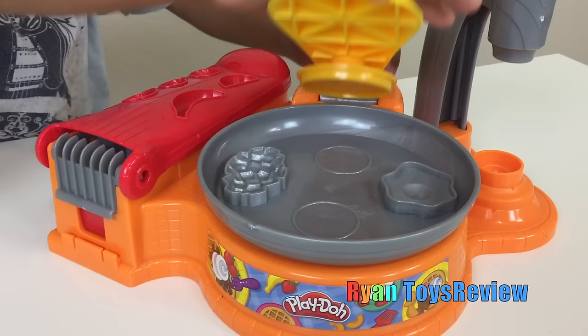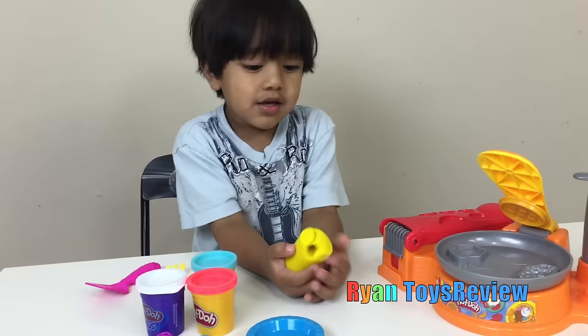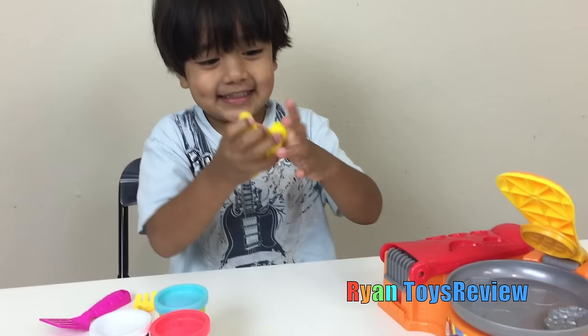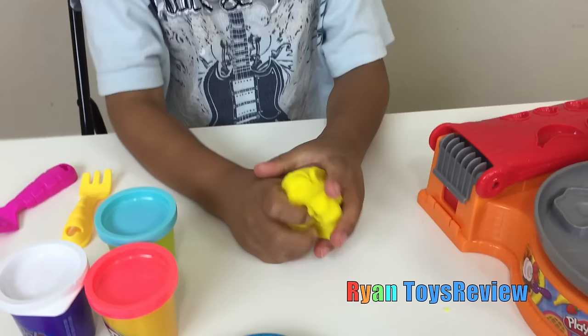This is how you make waffles! Whee, look how it spins! That's fun! Let's make a waffle! Kids, it looks like this because we never used it before! That's right! It feels so soft!